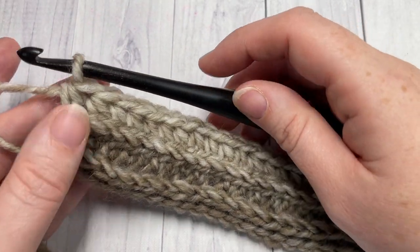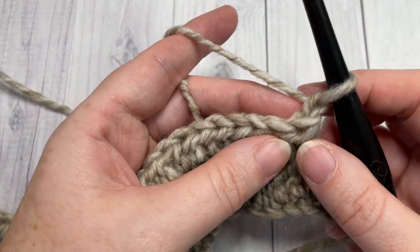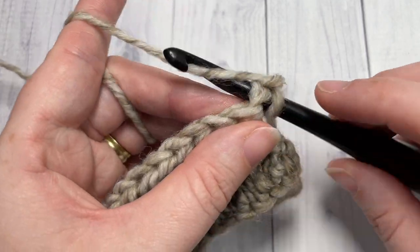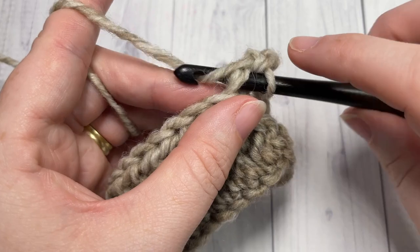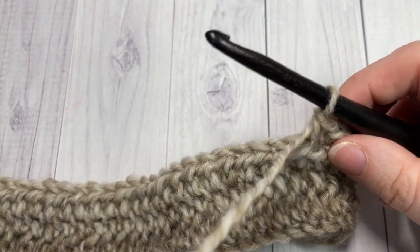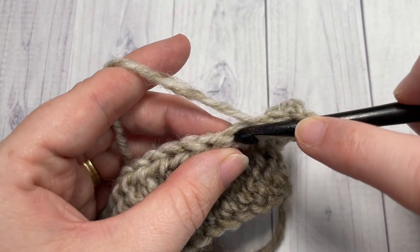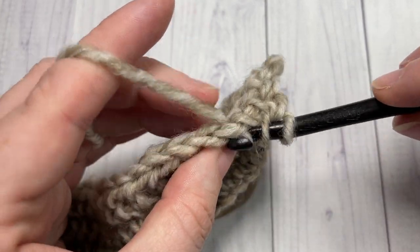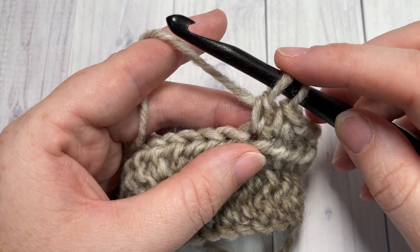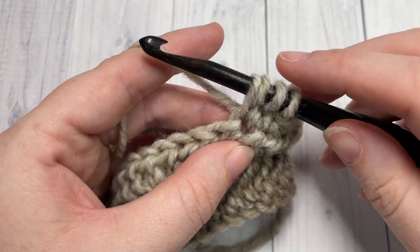At the end of row three, chain one and turn your work. For row four, we're going to begin working some bobble stitch texture. Single crochet into the first stitch and into each of the next two stitches — three total. Then work your first bobble stitch in the next stitch: yarn over, insert your hook, yarn over and draw up a loop, yarn over and draw through two loops. Repeat that for a total of five times.